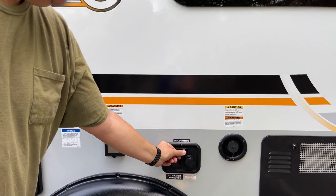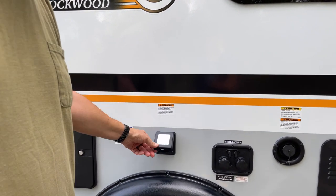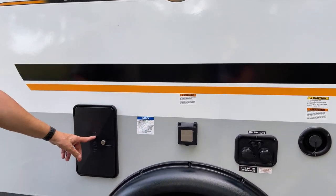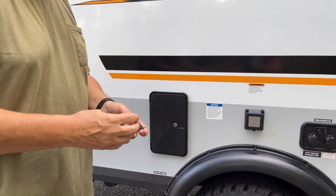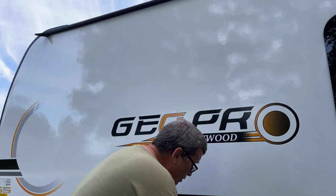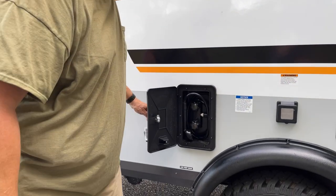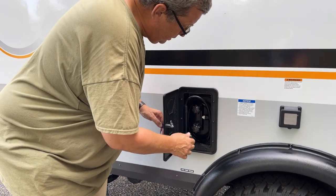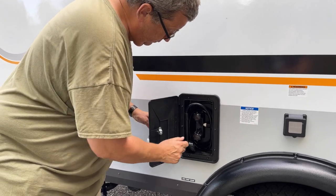There's a 30-amp shore power connection, an outside shower with hot and cold running water. One thing that's pretty cool - one key does it all. No more CH 751 universal key that anybody else can use. So there's your outside shower, hot and cold, very nice.